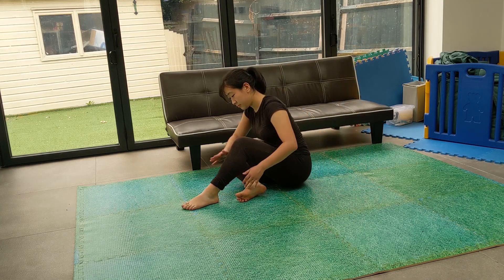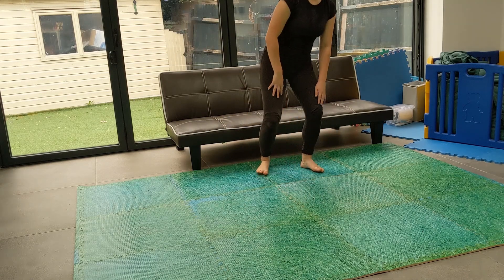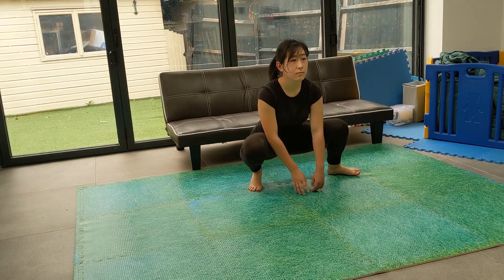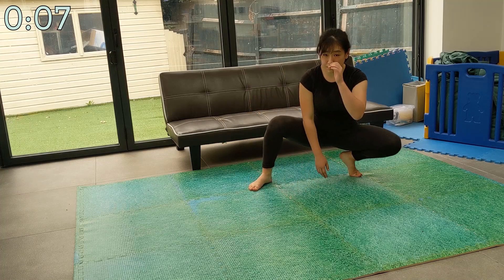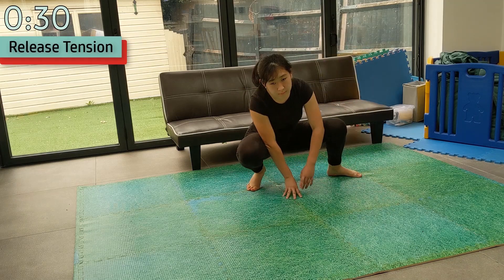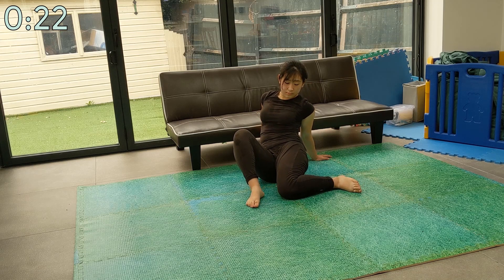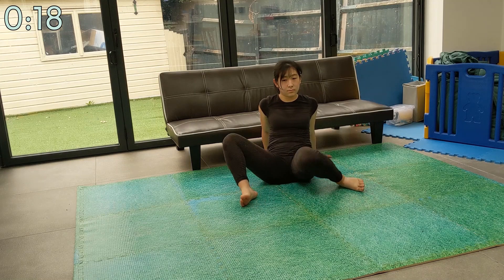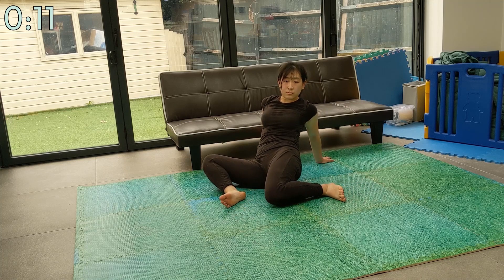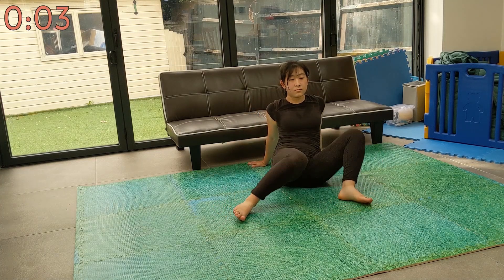Congratulations, you've almost made it to the end — we've only got two gentle stretches left. We're first going to release tension in our glutes and then we will finish off with a butterfly. Use this rest time to stretch whichever muscles you feel necessary. Alright, we're almost at the finish line. If you've made it this far, let us know how you found it in the comments and share the video if you found it helpful. If you want more content from CUTKD, feel free to subscribe to our YouTube channel and let us know what you would like to see more of. Other than that, I'll let you enjoy the last stretch in peace and quiet.